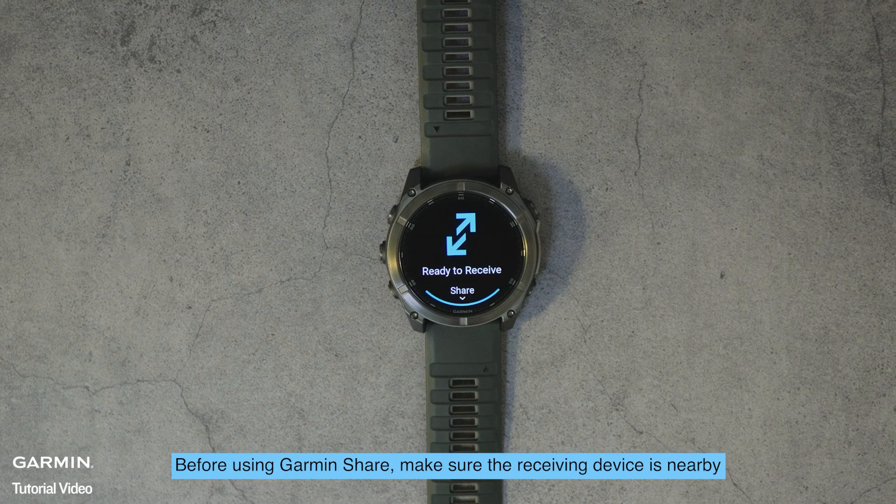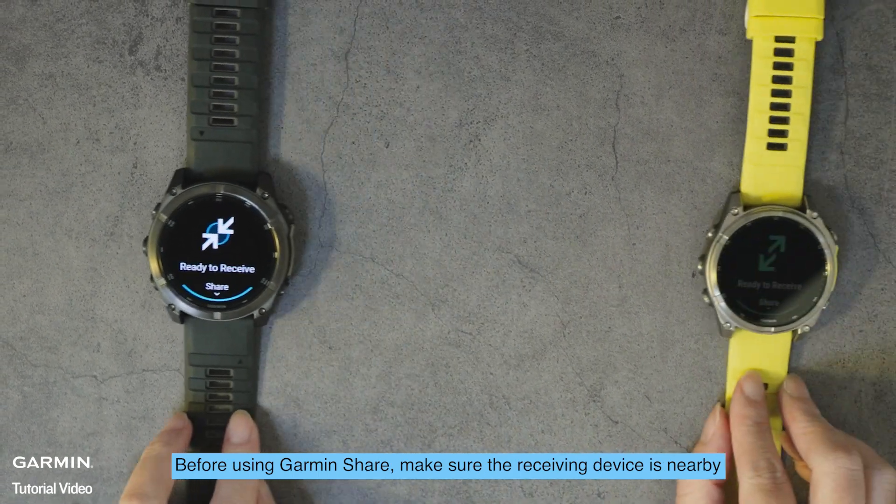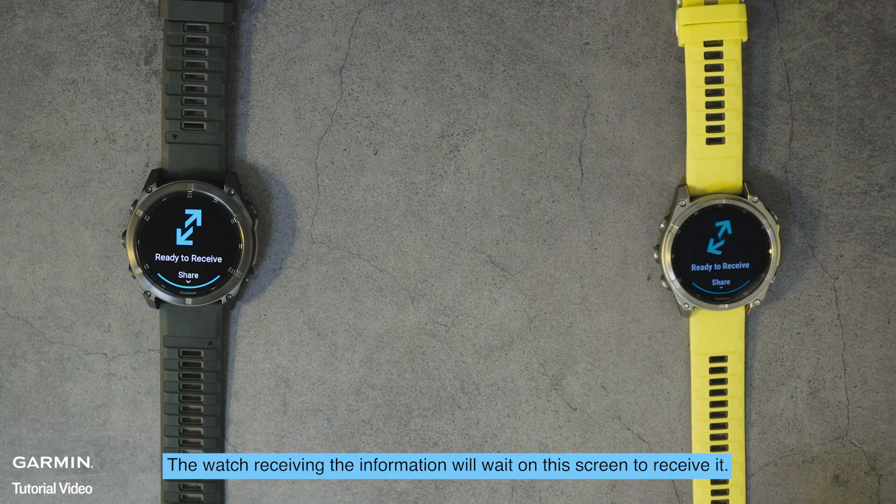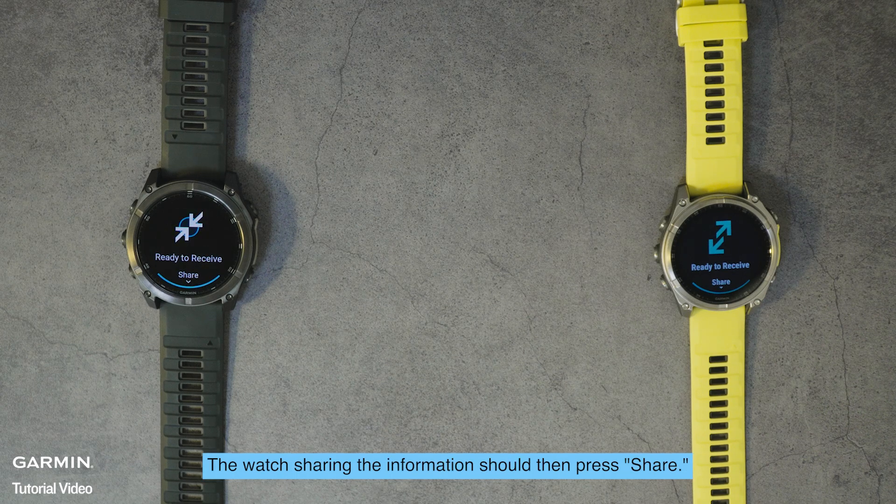Before using Garmin Share, make sure the receiving device is nearby and activate Garmin Share on it following the previous steps. The watch receiving the information will wait on this screen to receive it. The watch sharing the information should then press Share.